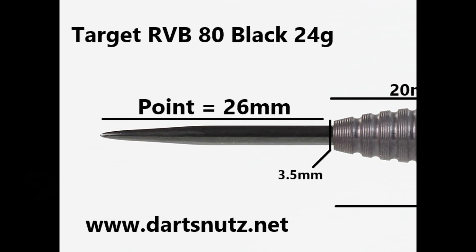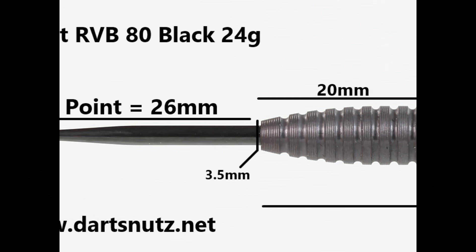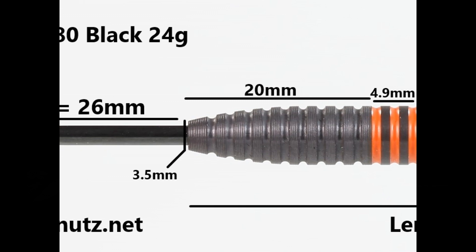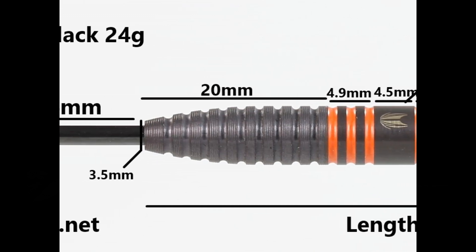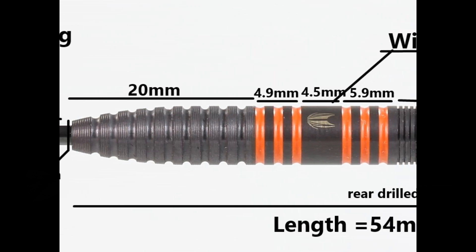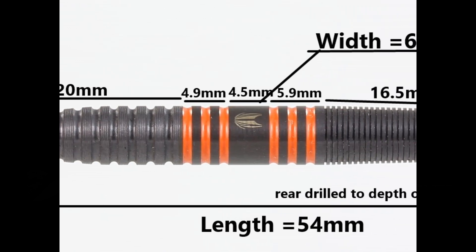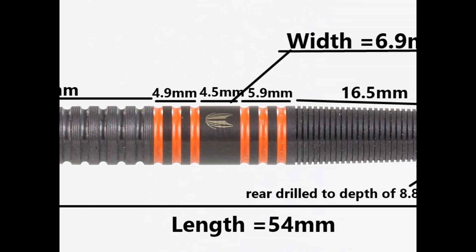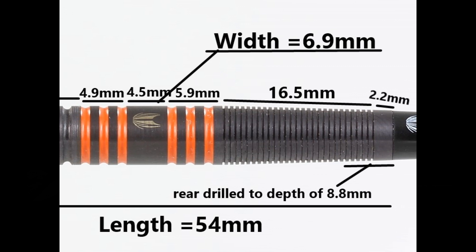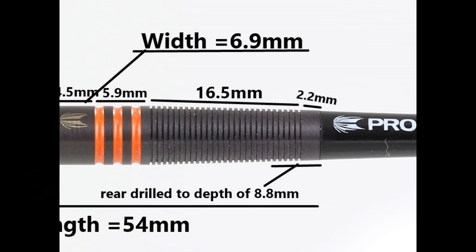The dart is fitted with a 26 millimeter black coated point. It's got a tapered front to the barrel made up of rings with micro grooves on top — that's about 20 millimeters. Then you've got some standard rings and grooves with orange paint in the grooves at 4.9 millimeters, a smooth section of 4.5 millimeters, then more rings and grooves of 5.9 millimeters. The rear is made of very fine ring grip at 16.5 millimeters, then a small section at the end of 2.2 millimeters. Total length is 54 millimeters and width is 6.9 millimeters.